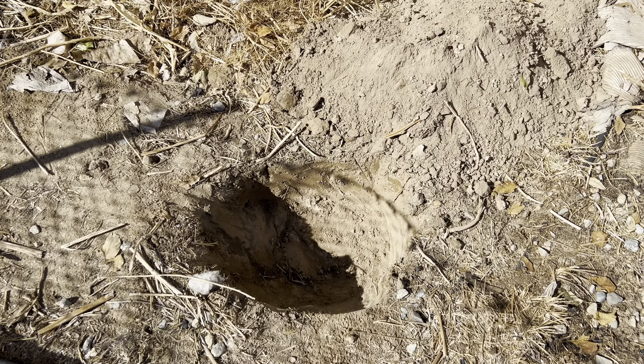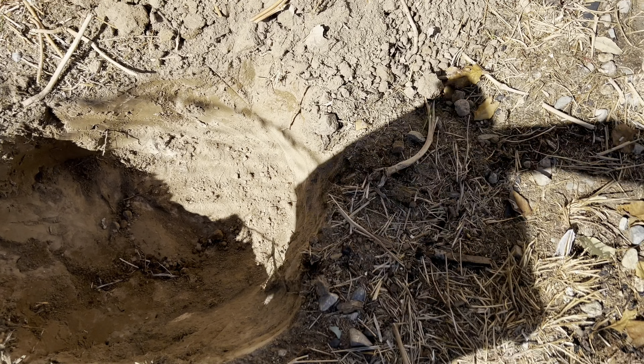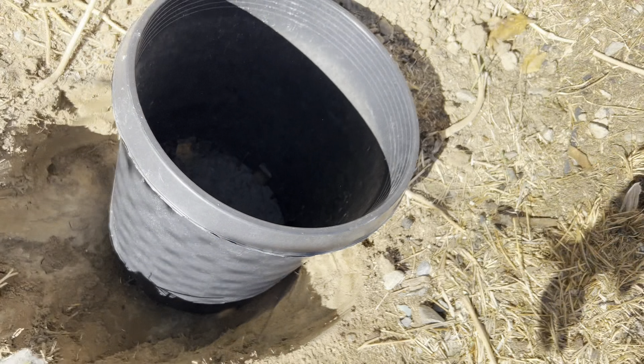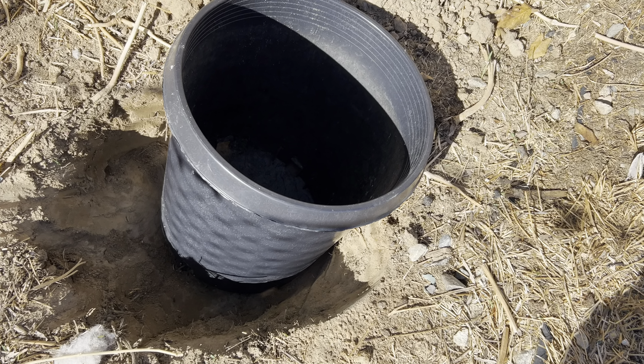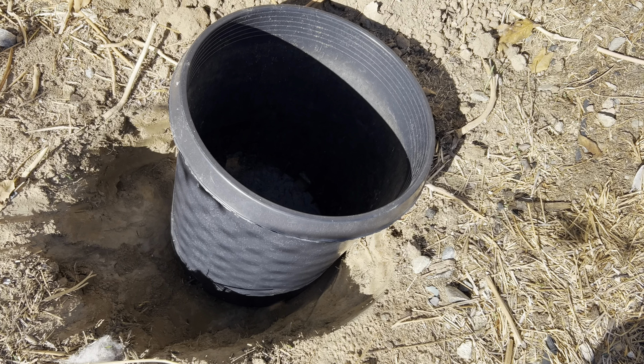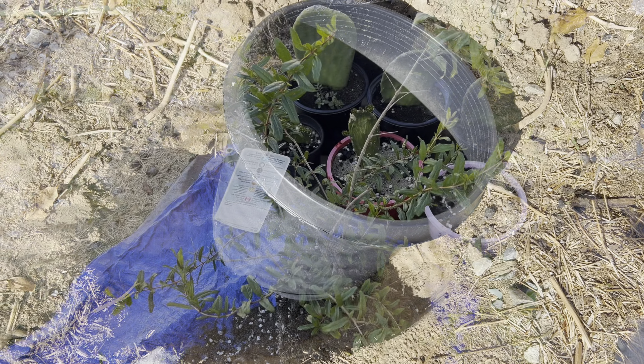Alright YouTube, so I'm planning to plant a pomegranate tree in this hole. I made it barely big enough — just barely bigger than the five-gallon container. I had a hard time getting the pomegranate tree out, so I'm going to show you what the pomegranate tree looks like right now.